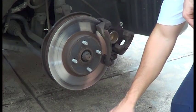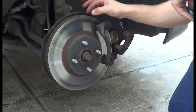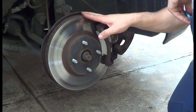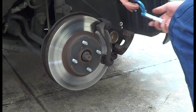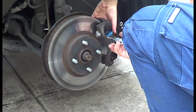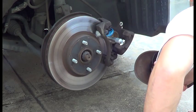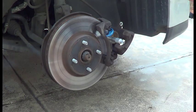Before we fit the new brake pads, we want to check the thickness of the rotor. The minimum thickness is 23mm. If it's below that, there's no point putting new brake pads on, because we'll also need to replace the rotors. So let's check that using a micrometer. I'm looking at about 24.65mm.